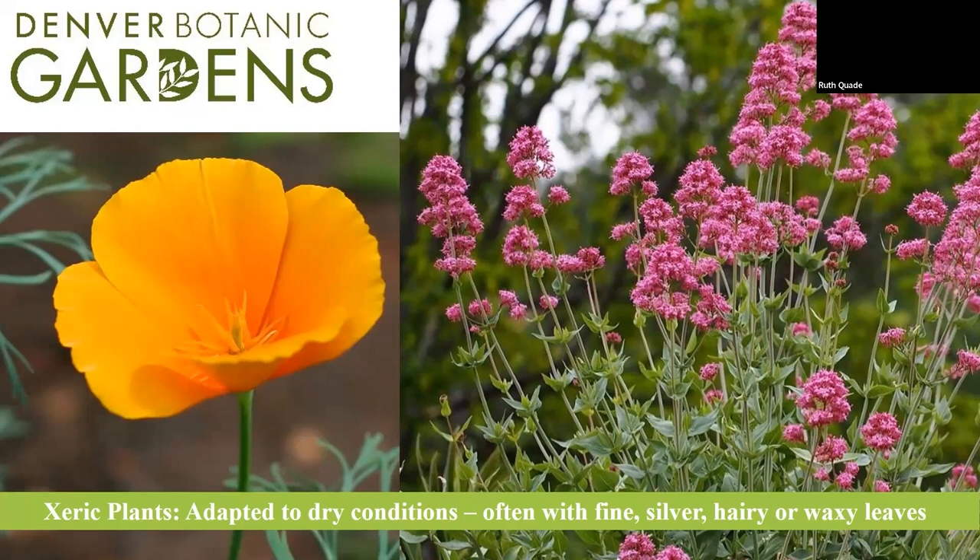The plant list is parceled out in a couple of different sections. One section is xeric plants — native plants, steppe plants, and any plants adapted to dry conditions. Often you can tell a plant is xeric by its silver foliage, very small and fine foliage, or very hairy or waxy leaves. These are modes of defense against losing water through evapotranspiration. California poppy and centranthus — native to the Mediterranean but likes drought — are a couple of plants on the list.